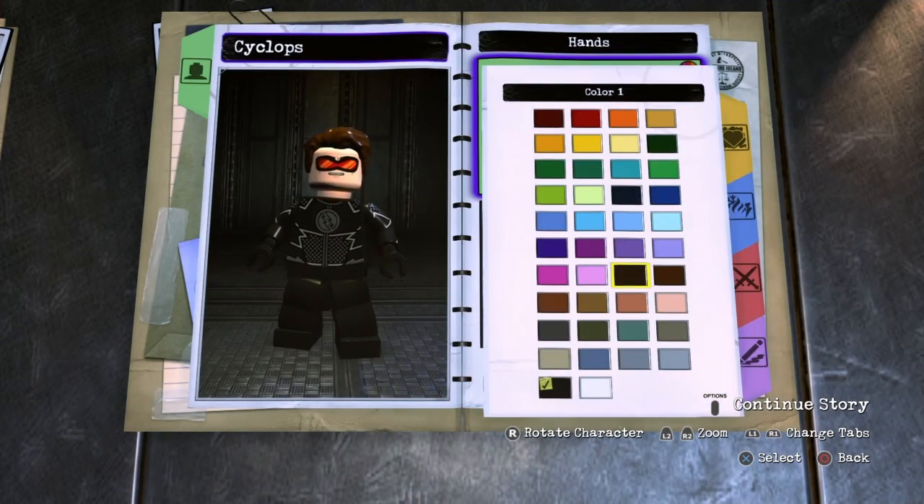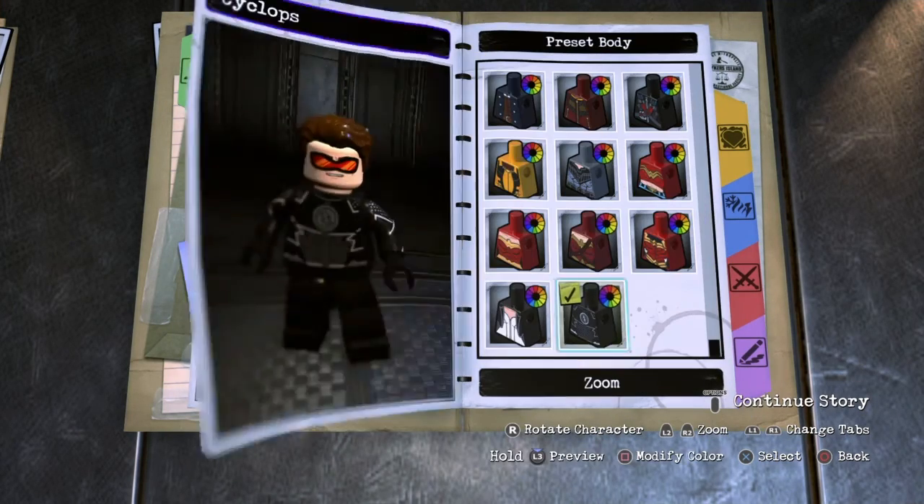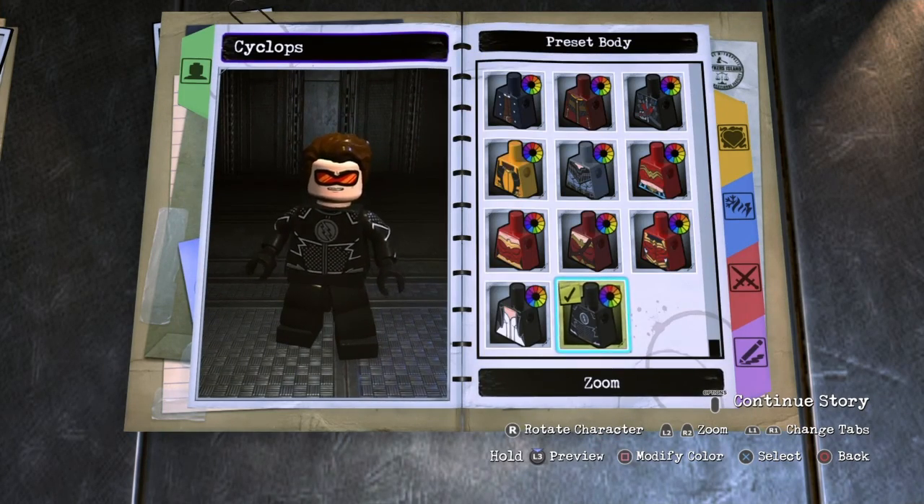Next you want to go to hands, both hands, and choose black. And then for body, preset body, once again zoom, but you can choose red robin and make it black if you don't have the DLC.